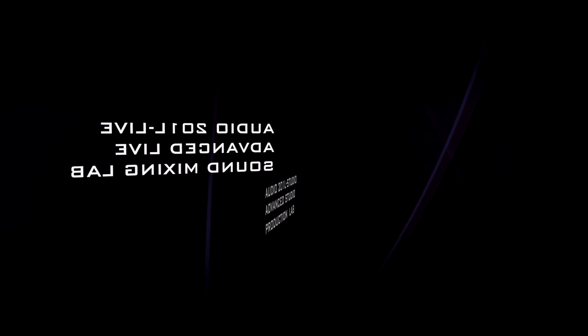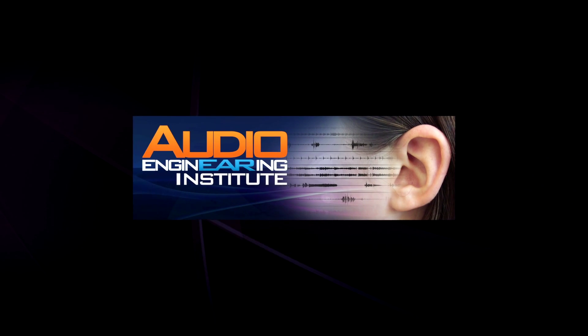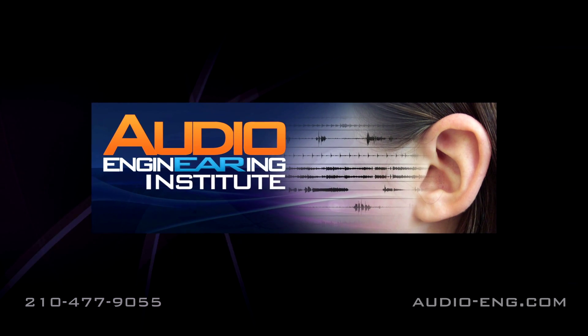This lab course is ten weeks long and meets once a week for three hours. There are several courses that we offer here at the Audio Engineering Institute — summer lecture classes and summer lab classes. Make sure you check out the other videos to get info on our complete program.